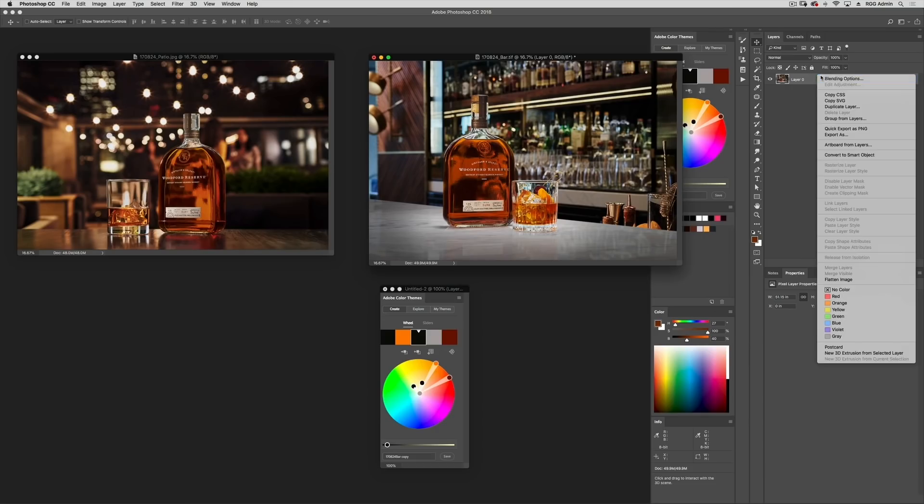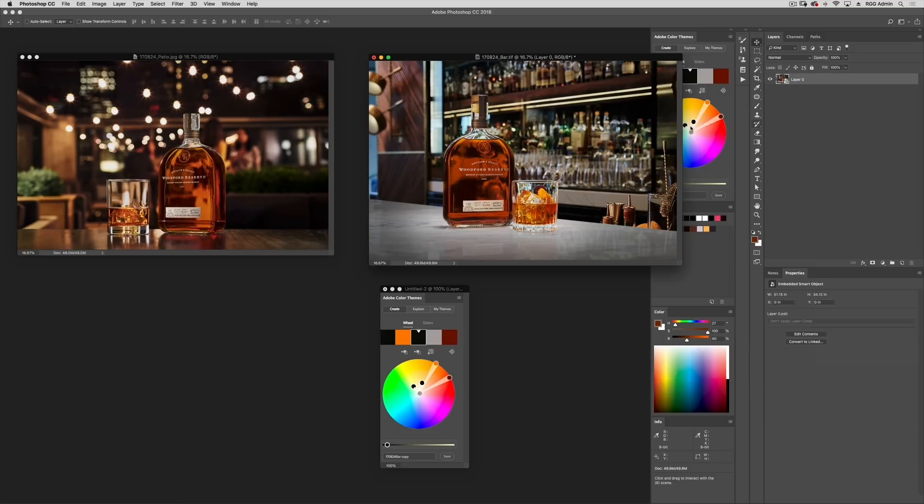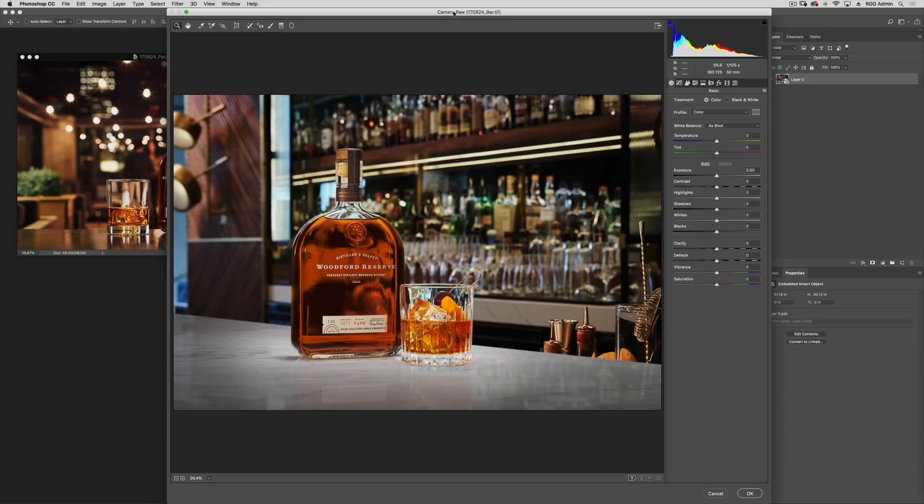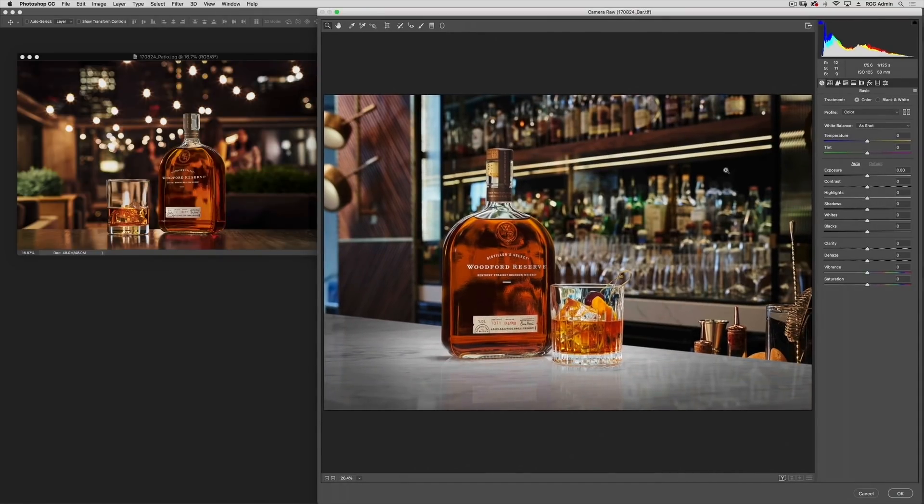I'm ready to go in here and start making some changes. I'm going to follow the Adobe Camera Raw Smart Filter workflow and see if I can really affect that overall balanced change here first before doing anything in Photoshop. Let's do our macro to micro changes. Just a small change in the temperature I think is fine overall, just to push everything in that direction of warmth.